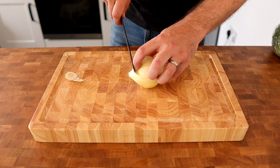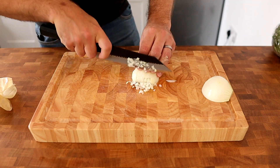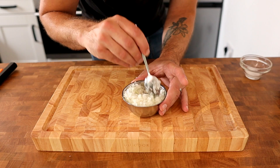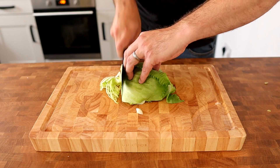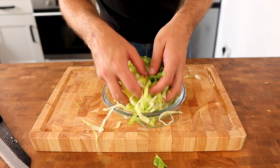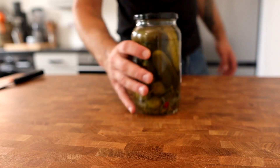While the burger buns prove for the second time, it's the perfect opportunity to prepare the garnish for the burgers. For that we need a finely diced sweet onion seasoned with salt to draw out the bitterness. Shred up half a lettuce and squeeze a little bit of lemon juice over it. Then make sure we've got our sliced cheese ready and slice two to three dill pickles.